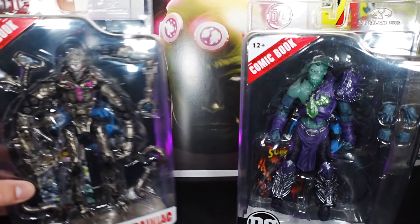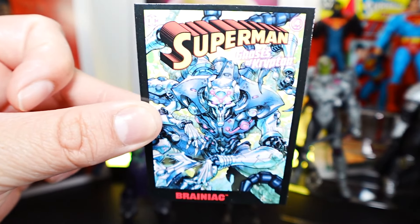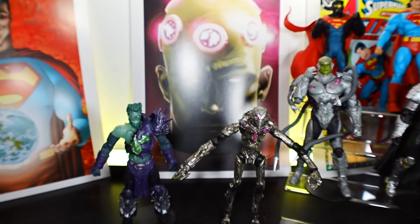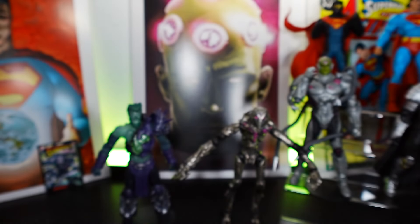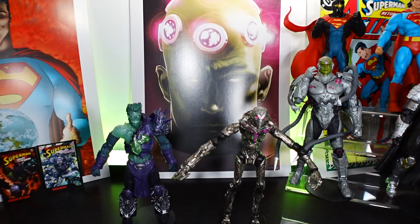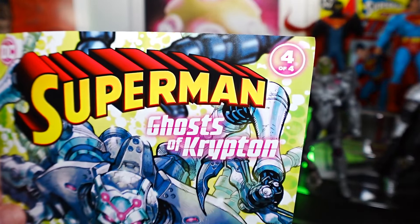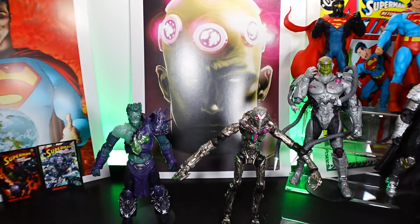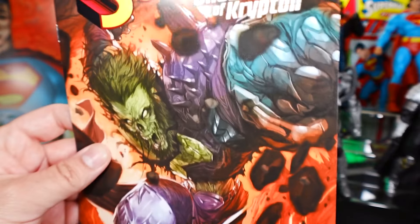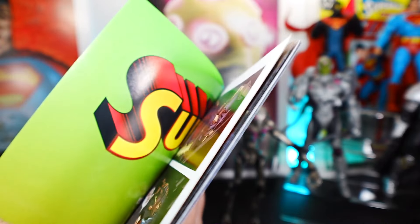Outside the box, as always they come with a card. The front of the card for Brainiac, and the back of the card. The front of the card for Zod, or Ghost Zod, and the back of the card. They both come with comic books, and the covers are like the actual cards. For this particular Page Punchers wave for Superman, it's going to be a full story. Brainiac gives you issue four of four, completing the ending of that comic. Ghost of Krypton is two of four, halfway into the comic. The comic itself has that nice glossy paper.